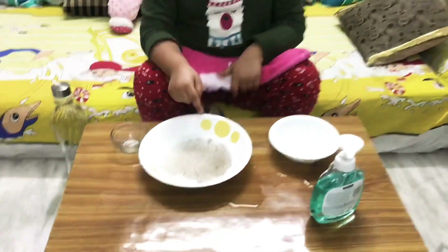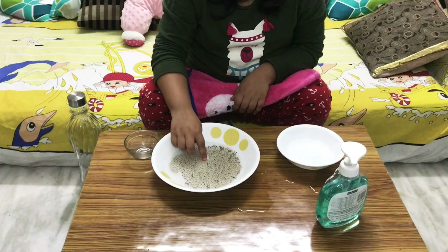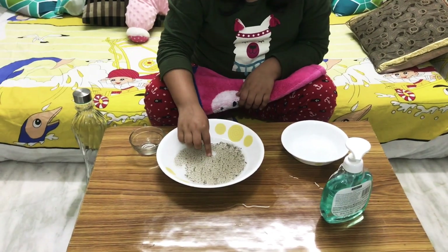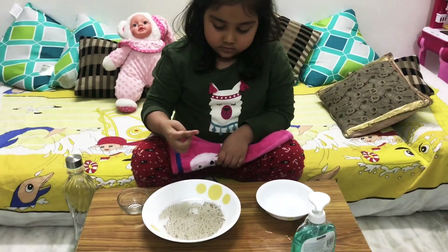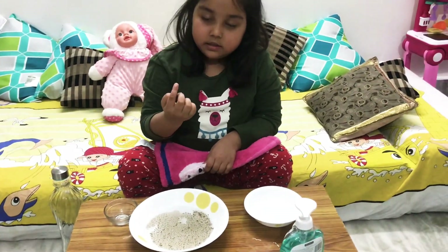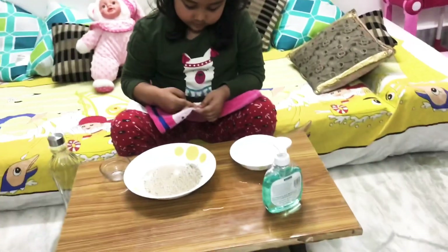Let's assume that these black particles are the viruses. Now Parisa, dip your finger in. Is the virus moving? No. Take out your finger. Can you see the virus on your finger? Yes. So is it a good thing for your health? No. Okay, wipe your finger on the towel.